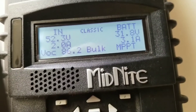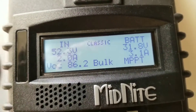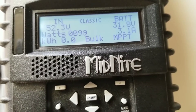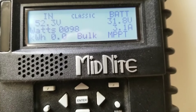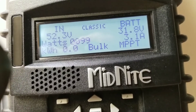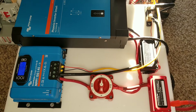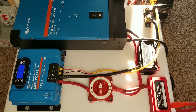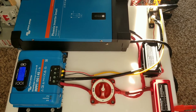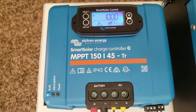Now let's take a look at the Victron Energy and how it converts the same panels with the same specifications, using the MPPT algorithm to charge the same battery bank. Everything here is the same specification — this is a clear test and we're not in favor of any individual unit.